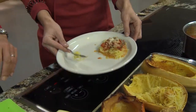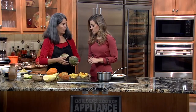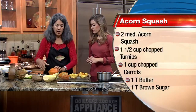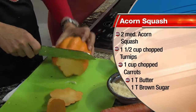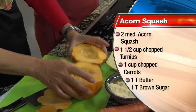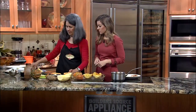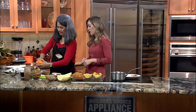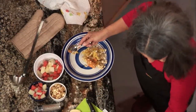Now the next thing is stuffed acorn squash. Same cutting technique — this is a golden acorn squash and this is a regular acorn squash; it really doesn't matter which. Again, cut off the ends so they're flat and don't move around, then cut straight down the middle. Take out the seeds — real easy to do. I love acorn squash because of the design; it looks like a flower, it's pretty.